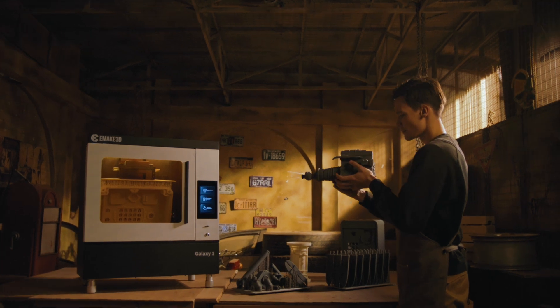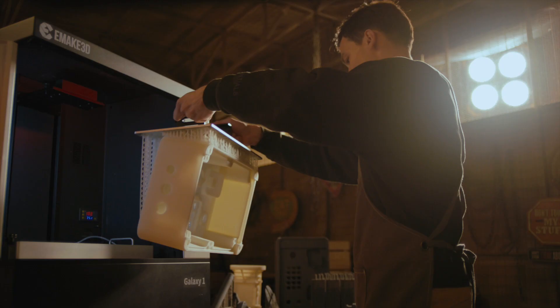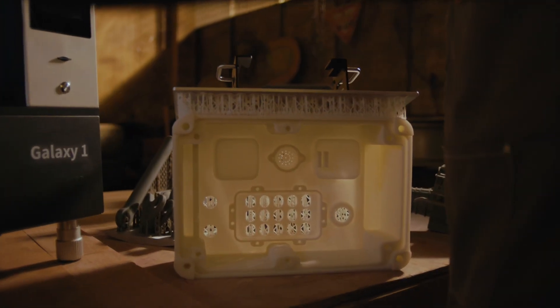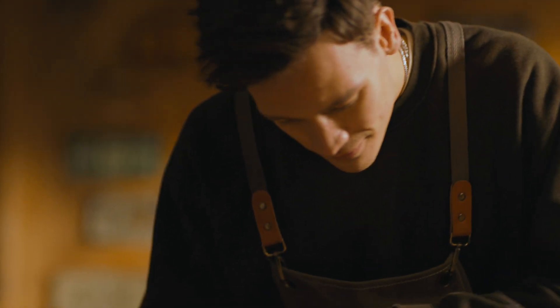If you are a homemaker, Galaxy One delivers XY resolution of 25 micrometers and layer thickness of 25 to 200 micrometers, resulting in incredible accuracy and detail for any kind of model.